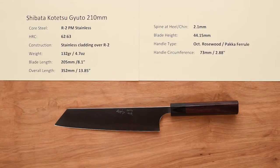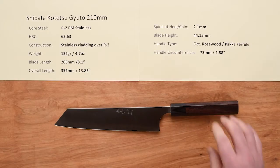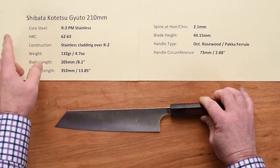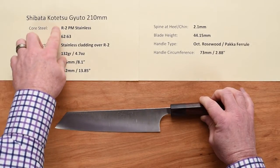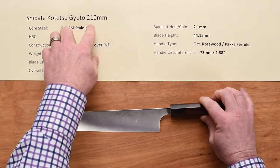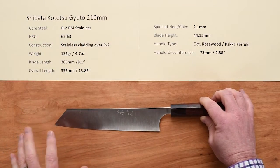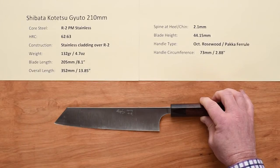Hi, Steve Gamache here with a Chef Knives2Go Quick Look product review. This time we're looking at the Shibata — the blacksmith's name is Takayuki Shibata — Kotetsu Gyuto, 210 millimeter. This particular knife, you can see from the shape, it's really kind of a Kiritsuke style knife.